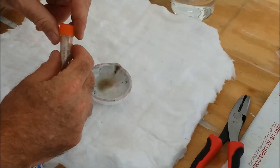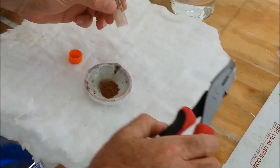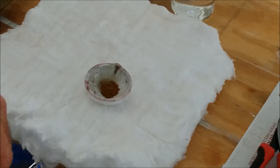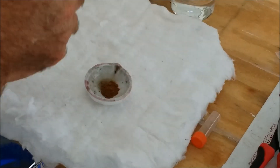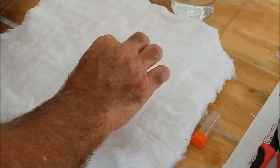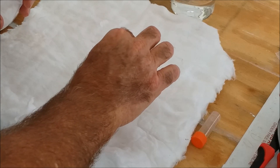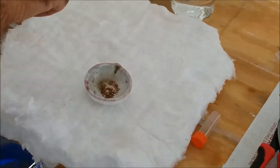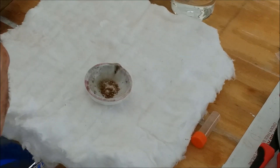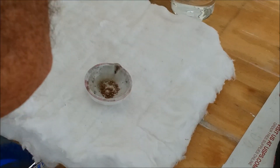First thing I'm going to do is put the gold in the melt dish — close to five grams. Next I'm going to put a little bit of borax on top of it. The borax is going to melt first and act like a bit of glue to hold the pile of gold together. Once it melts, it's also going to help transmit the heat to the gold — it acts as a flux.